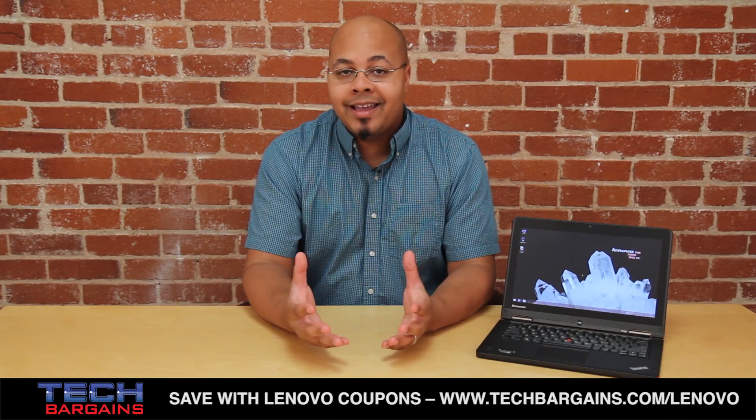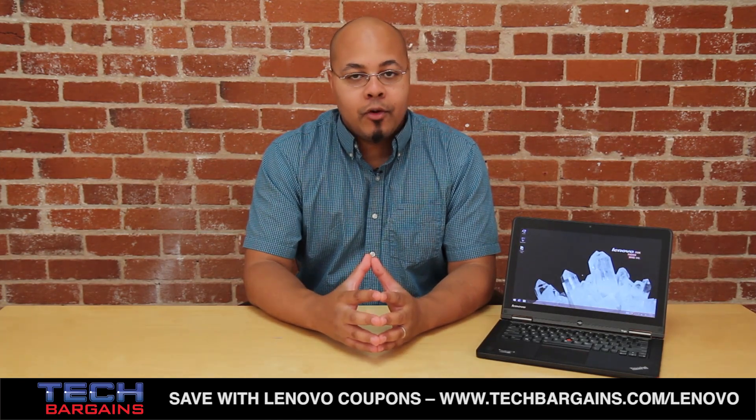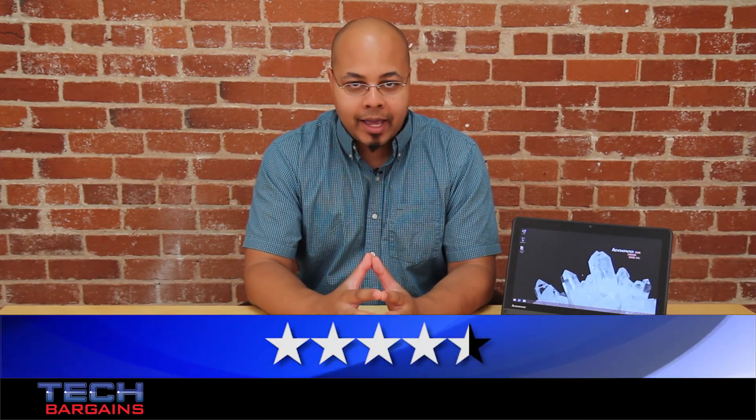However, with all that said, the ThinkPad Yoga is still a great machine for business professionals, which is why we decided to give it a 4.5 out of 5.